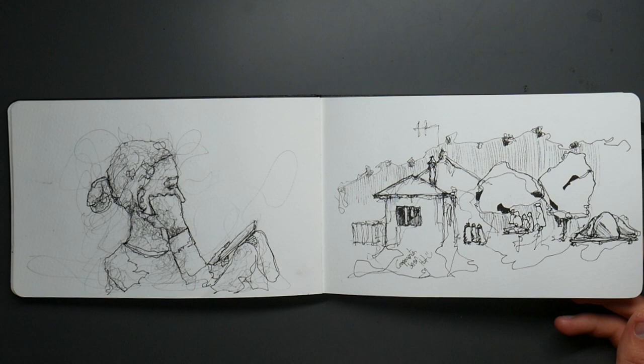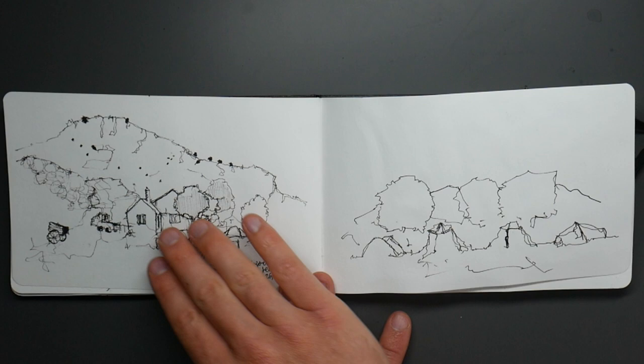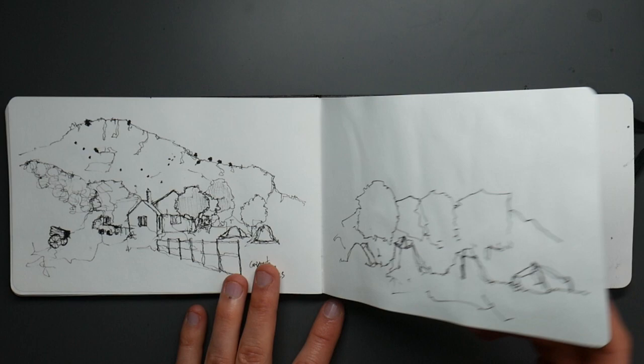These are a couple which perhaps didn't go so well, but I learned from. Here I just zoomed in too close. By zooming out, suddenly you get a story going through the image. This is the same building, the same people, done about 10 minutes after the first one — but now you understand a lot more about what's going on, just because I pulled the image back.